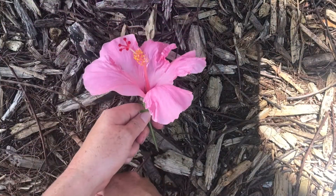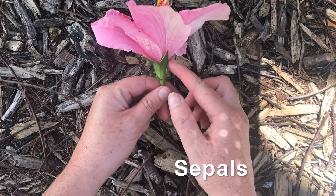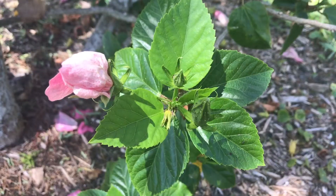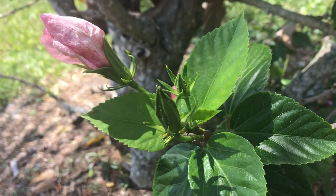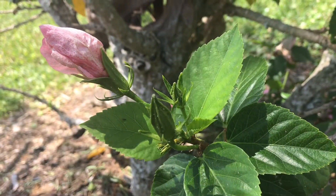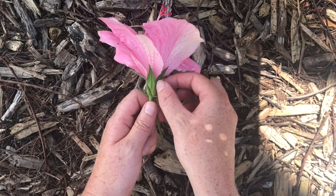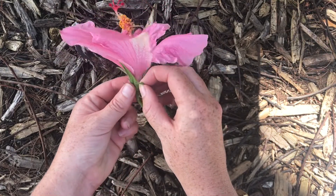For the first part of our dissection, we're going to remove the sepals. These are the small green leaves down here at the base of the flower. They're actually the first part of the flower that will form. They form a tightly closed little ball at the top of the stem called a bud, and they help protect the flower as it's developing — they'll stop it from drying out. To remove the sepals, just gently pull down from the flower towards the stem and pull them off in small pieces.